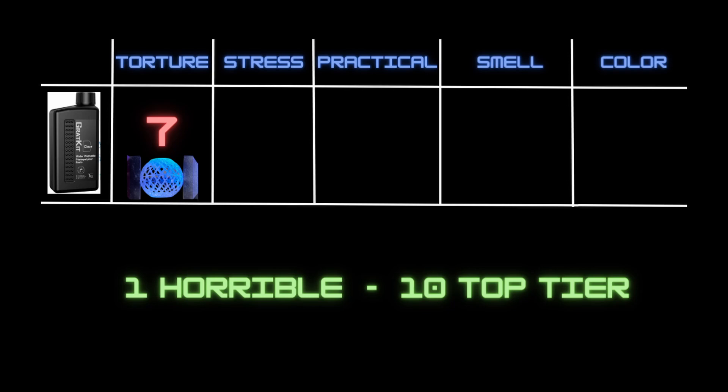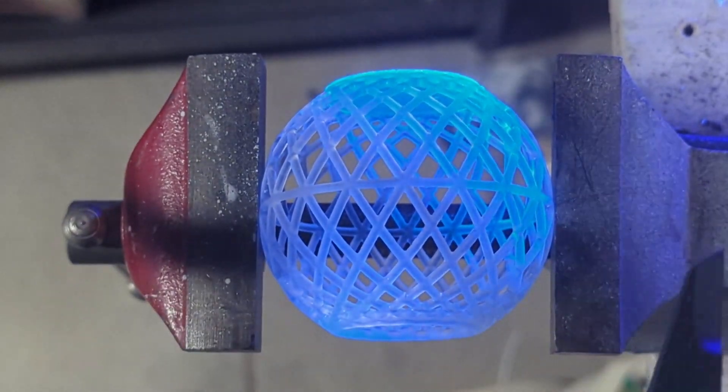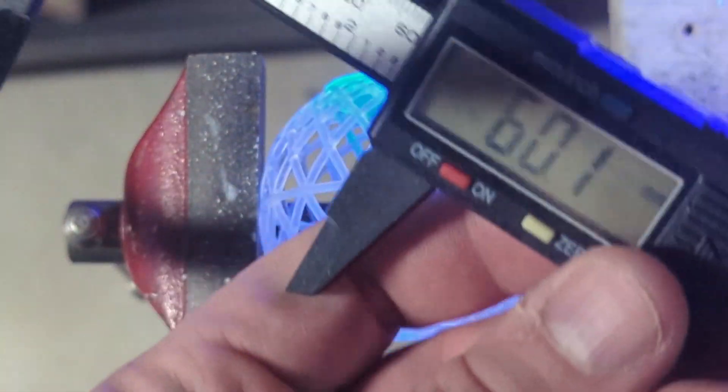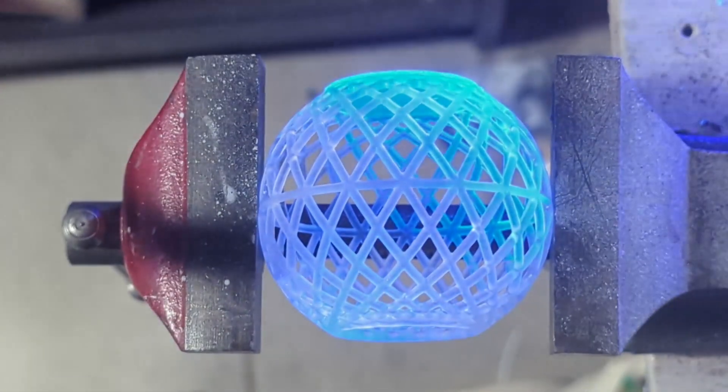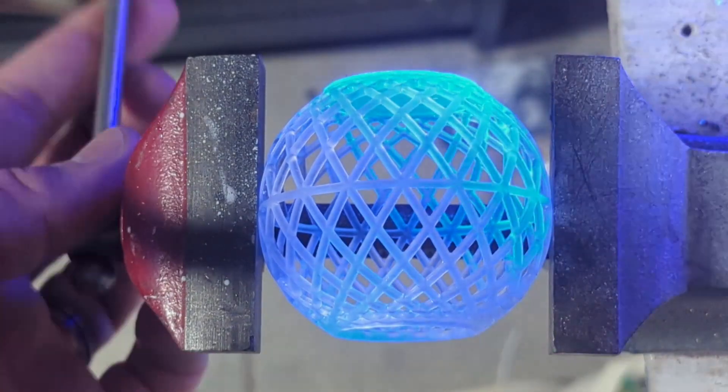Moving on to our next test — the stress test — we're going to be bringing that ball back into play. We're going to be putting the ball into our vice, starting with a diameter of 60.1 millimeters, and turning the vice until we hear the first crack or see a break in the ball.